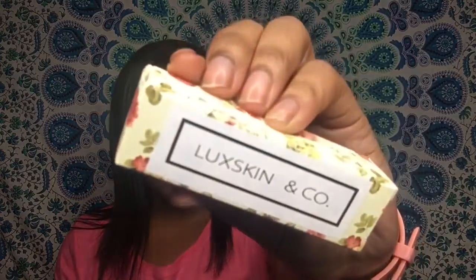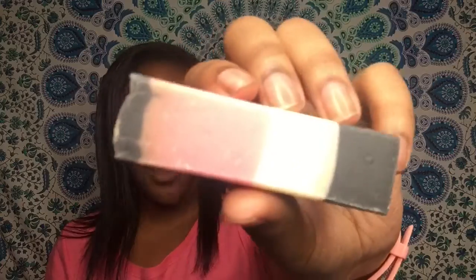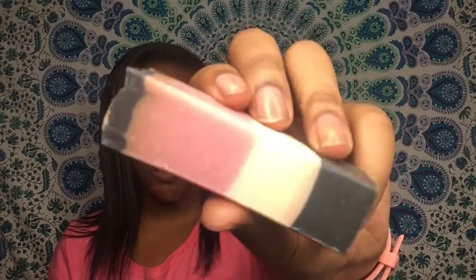I love how they included some items this month from an Etsy shop. This is Lux Skin and Co. — I'll try to link them if they have a Facebook. This is a handmade soap, and it is so strong-smelling — I don't know how to describe it, but it does smell pretty good. Super cute, and you should definitely check out their Etsy shop.